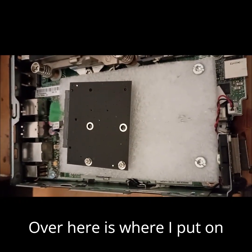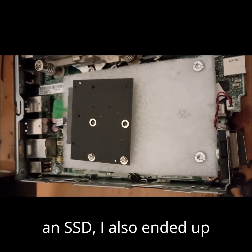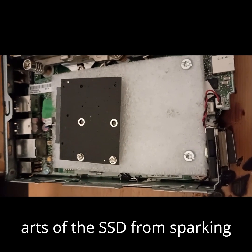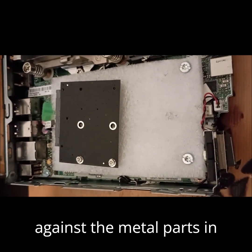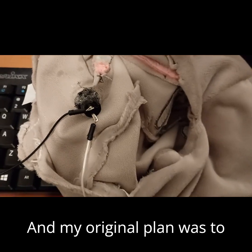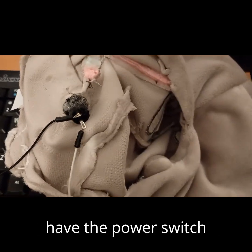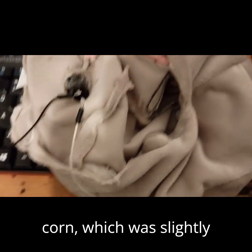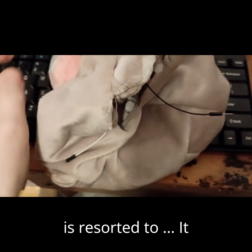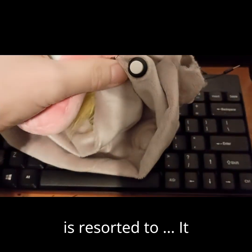Over here is where I put on an SSD. I also ended up attaching a piece of foam to keep the metal parts of the SSD from sparking against the metal parts in the frame itself. My original plan was to have the power switch in the horn of the Pusheenicorn, which was slightly classier, but now my new plan has resorted to it being in the butt.